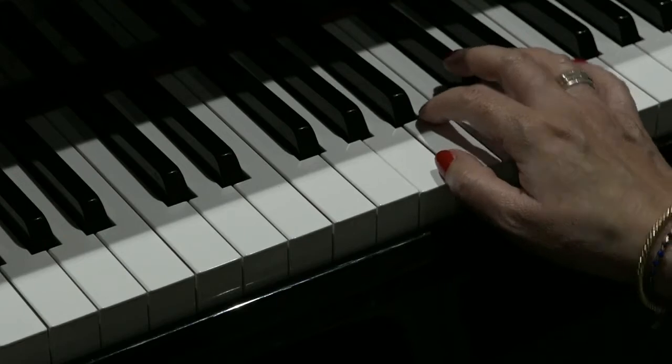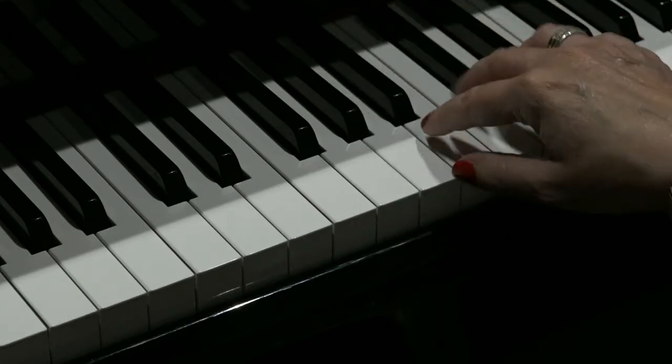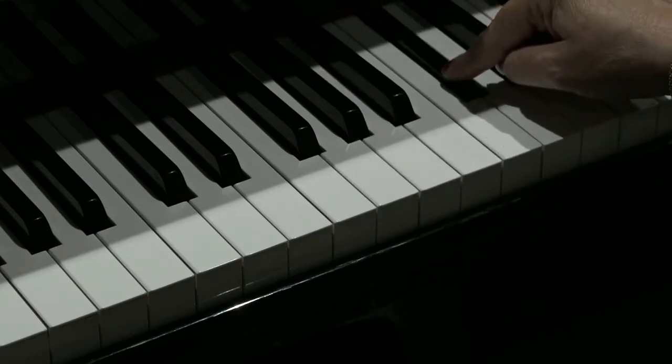So that interval is called a third — one, two, three notes away. So A up to C sharp and then down to B.